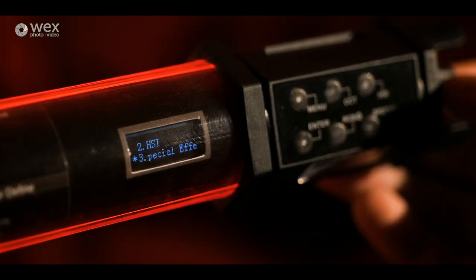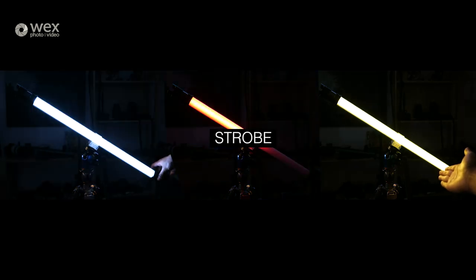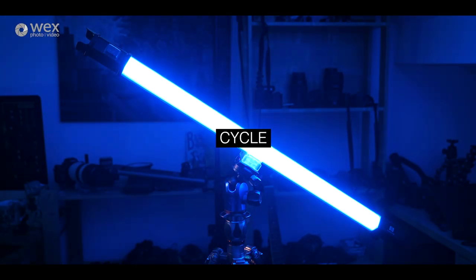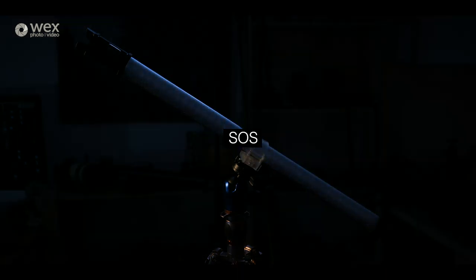We also have some built-in special effects. In these lights we have Storm, Police Car, Candlelight, Strobe, Cycle, and randomly there's also an SOS mode — so if you get stranded on a desert island with your lights in your luggage, you can apparently use that to try and get some help.